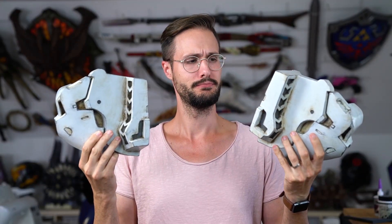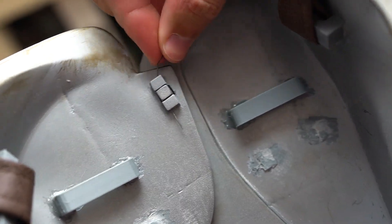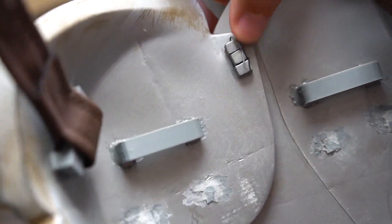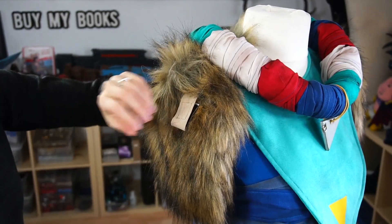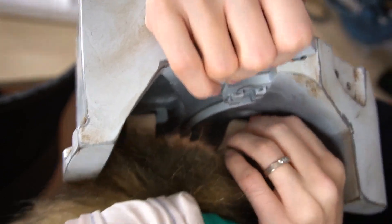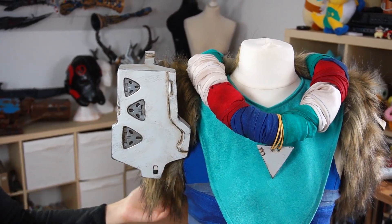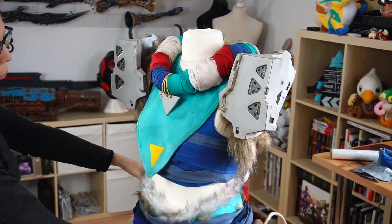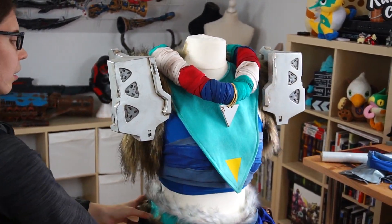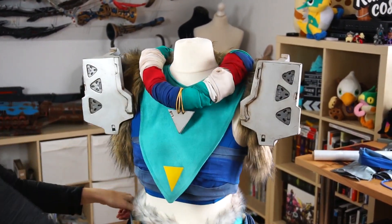I think it turned out quite good. And yeah, I obviously had to do this all a second time for the other shoulder. Here you can see the little wire that goes through the hooks — it works! For the shoulder attachment, I made two more loops so that Svetlana could pull through a leather strip and close it with velcro, one at the front and one at the back. This way the shoulders hold nice and steady in place. I'm really proud how these turned out and I think they fit pretty nicely to the rest of the costume.